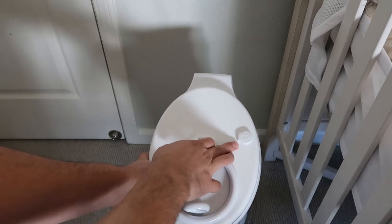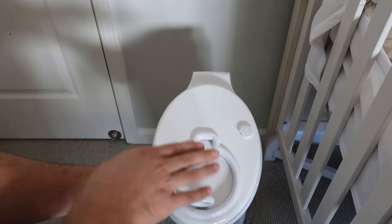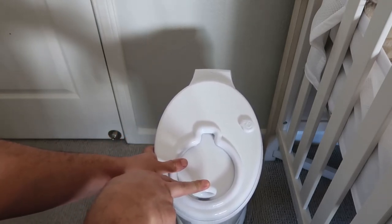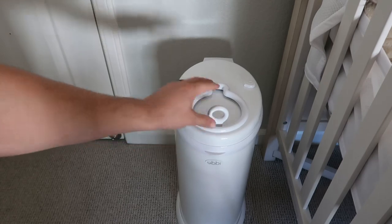The cool thing is, right, this is like a little lock mechanism. If you turn that up, this will actually be locked so you can't get into the contents. This is very, very helpful if you have dogs and pets and stuff like that, so they won't get into it. We have a puppy that is a little nosy, so we keep that locked when we're right here.